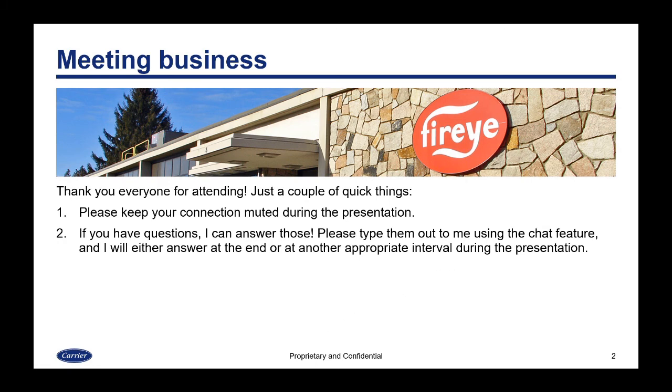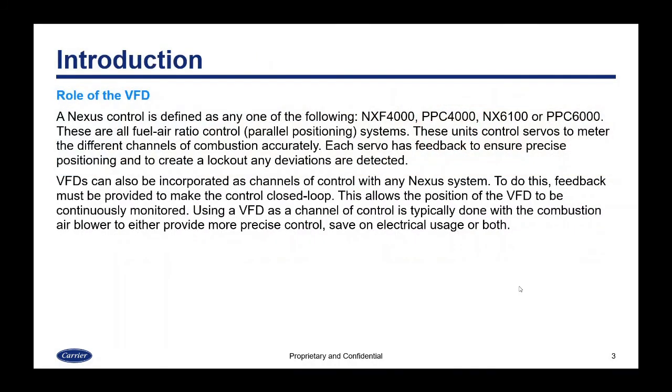Today's topic is connecting VFDs to a Nexus system. A Nexus control is defined as any one of the following: the PPC4000 or NXF4000, or the NX6100 or PPC6000. These are fuel-air ratio control or parallel positioning systems that control servos to meter the different channels of combustion. Each servo has feedback to ensure precise positioning and to create a lockout if any deviations are detected. VFDs can be incorporated as channels of control with any Nexus system.